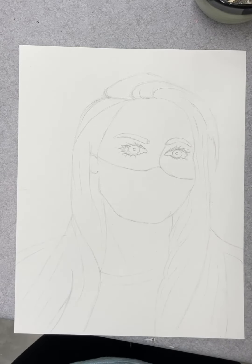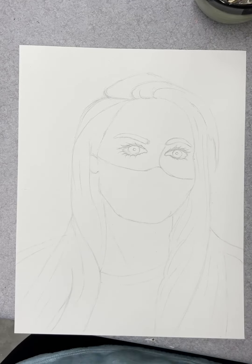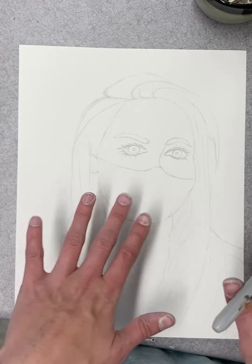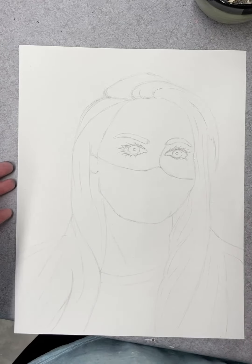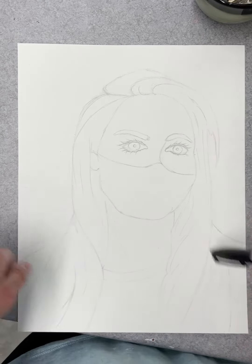Hi everyone, and welcome to the second part of our COVID-inspired self-portraits. As I went over in the last video, we drew the grid, we drew out our self-portraits using the grid method so it's nice and accurate, our proportions look great, and we drew a mask on ourselves.